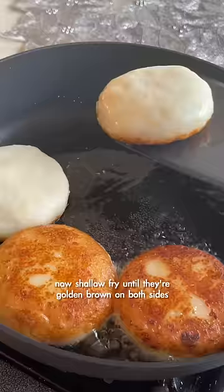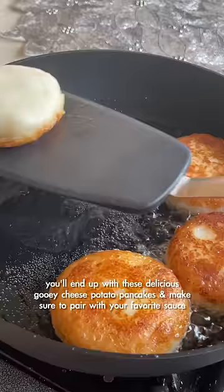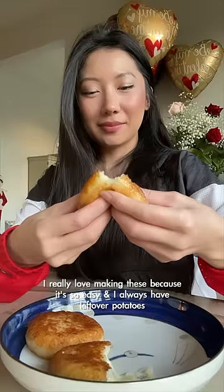Now shallow fry until they're golden brown on both sides. You'll end up with these delicious gooey cheese potato pancakes — make sure to pair with your favorite sauce. I really love making these because it's so easy and I always have leftover potatoes.